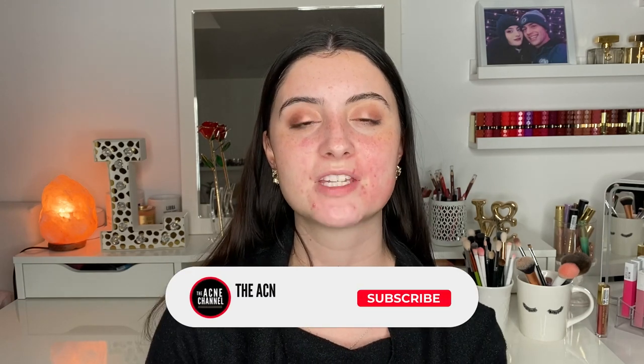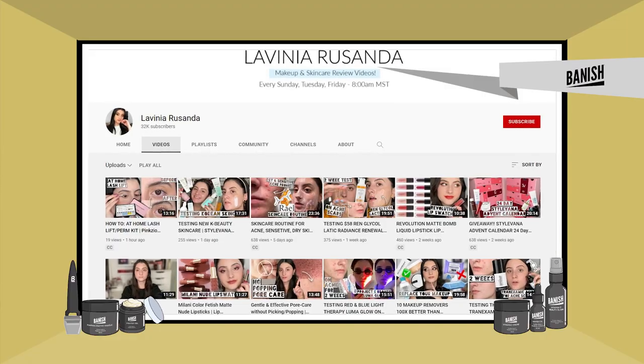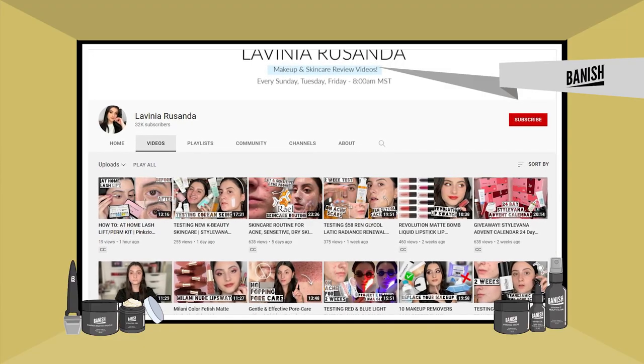That's all on this starter kit video! I hope you enjoyed and found it informative and helpful. If you have any questions not covered here, leave them down below in the comments. If you enjoyed, give this video a thumbs up, subscribe, and turn on post notifications. If you want to see this kit in a full progress video, I did do a four-month trial with it on my channel at Lavinia Risonda here on YouTube. Hope you're having a fantastic day and we'll see you in the next video — bye!